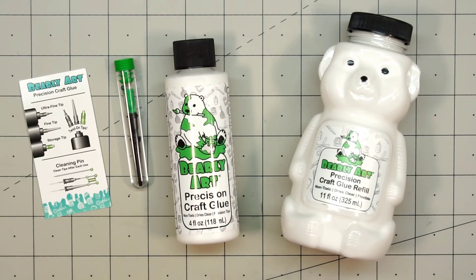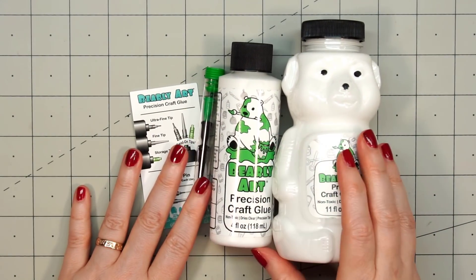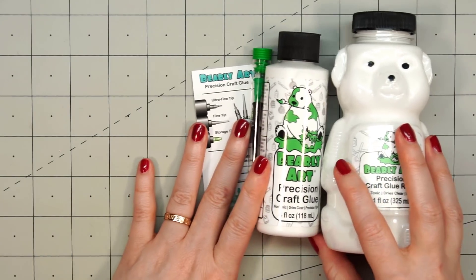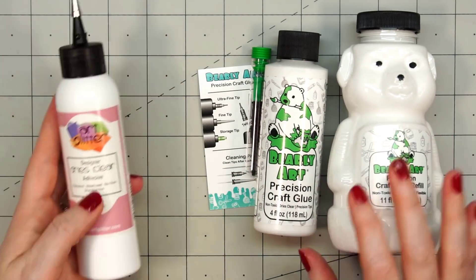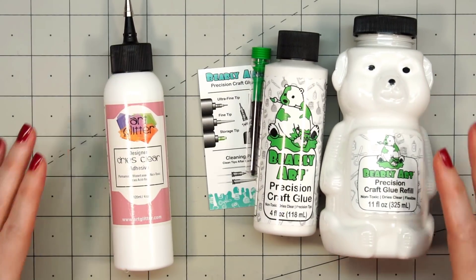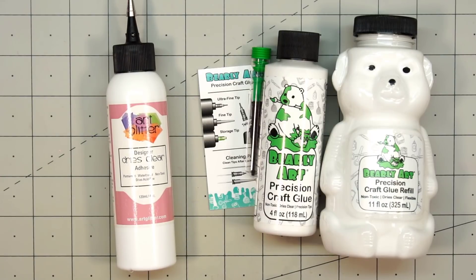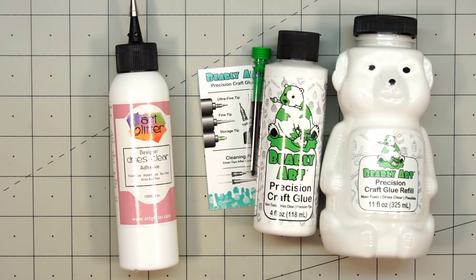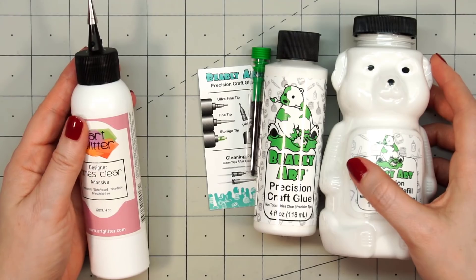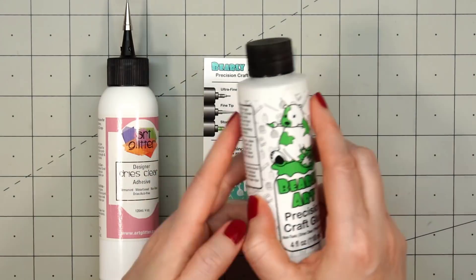I know some of you have noticed that bottle of glue. They currently sell three different sizes: the 11 ounce refill, the 4 ounce bottle, and also the 2 ounce bottle. In this video, I'm going to compare Bearly Art glue to Art Glitter Glue, since that's what I was using before. I know there are lots of other liquid glues on the market, but these are the only two I'm going to be talking about in this video.